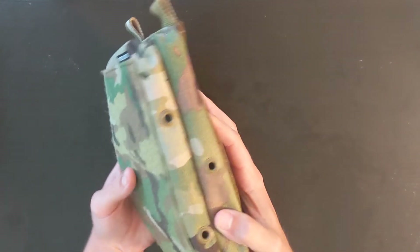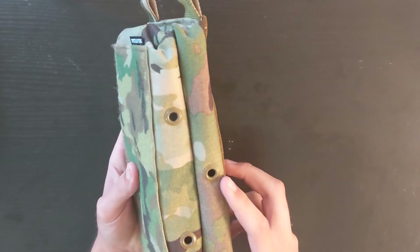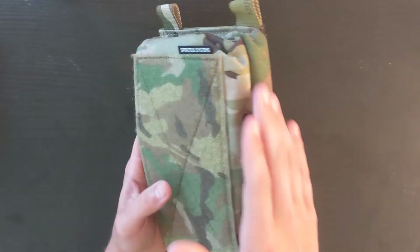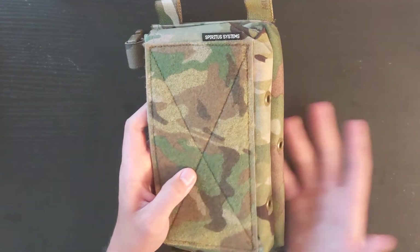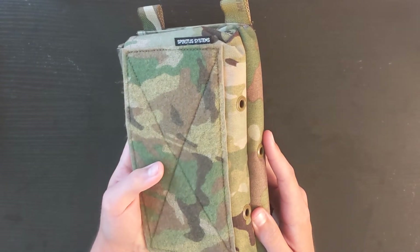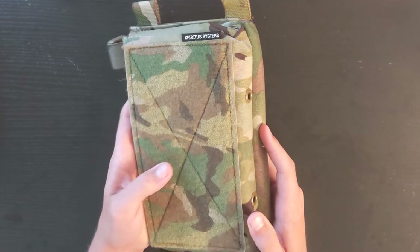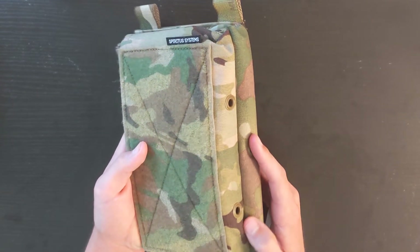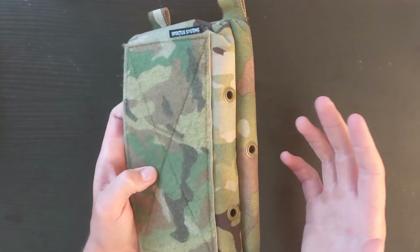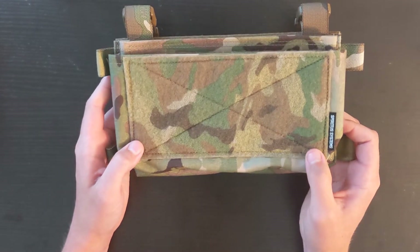It also comes with grommets in the bottom for drainage. I've also seen that they advertise you can use these with a bungee retention system to hold a tourniquet to the bottom. Obviously for airsoft, unless you have proper training, you shouldn't be trying to use a tourniquet - still okay to carry one, but please be safe out there and don't try to do something you're not qualified to do. But for something like Milsim West or if you're trying to LARP and imitate a kit, that could come in really handy.